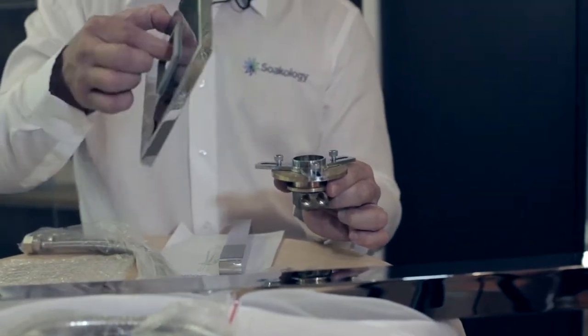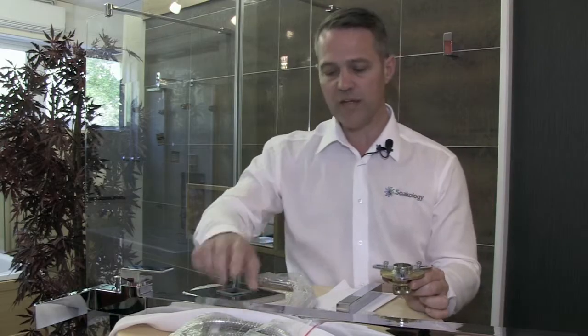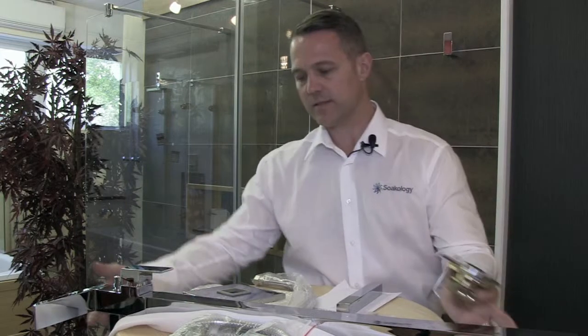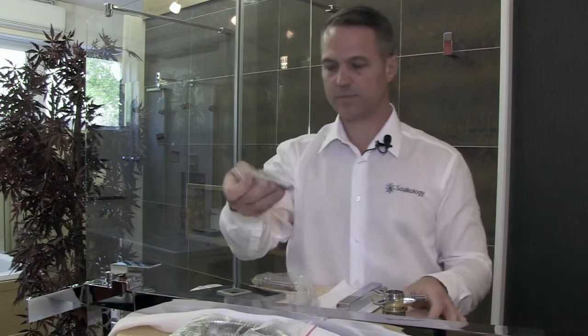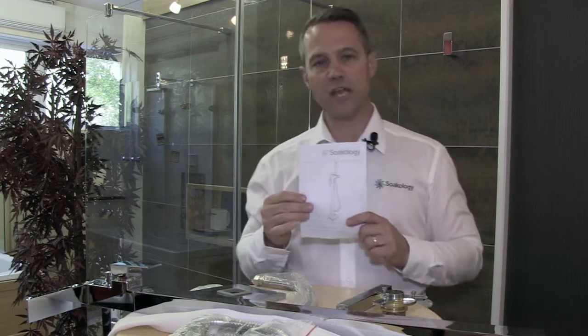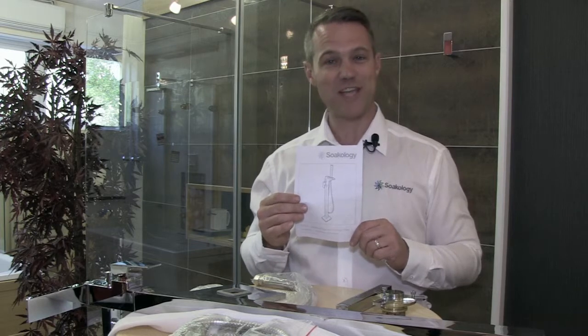Over the top of this piece of equipment, in order to conceal the fixings, this plate sits and this column attaches to the base of this plate like so. You also get some fixings and an Allen key, and the installation and aftercare instructions. Don't forget it's backed by the technology guarantee.